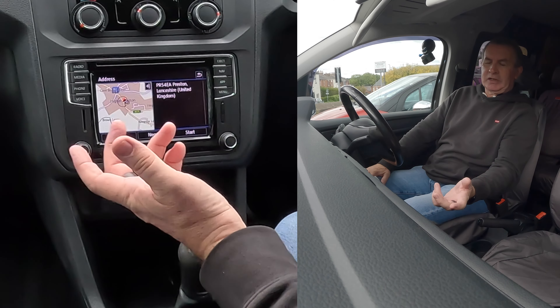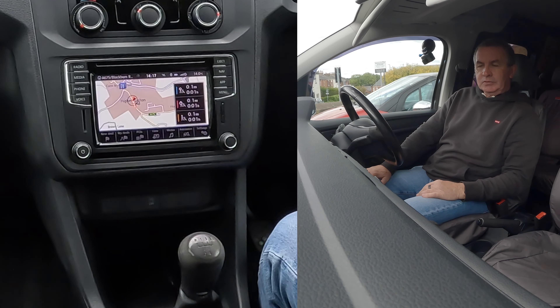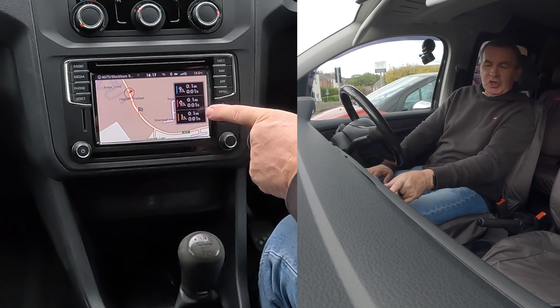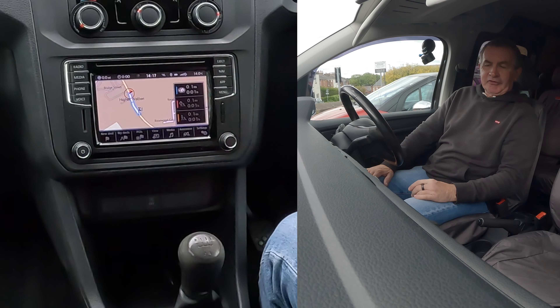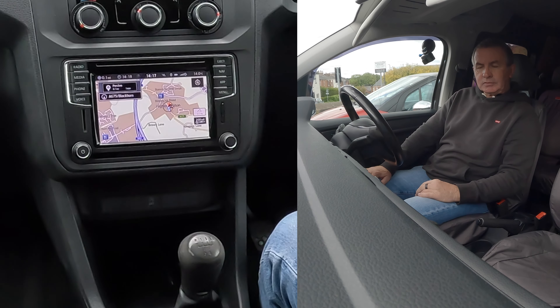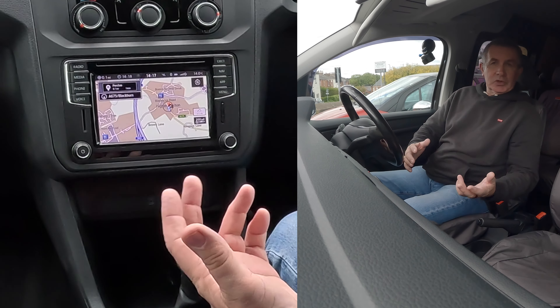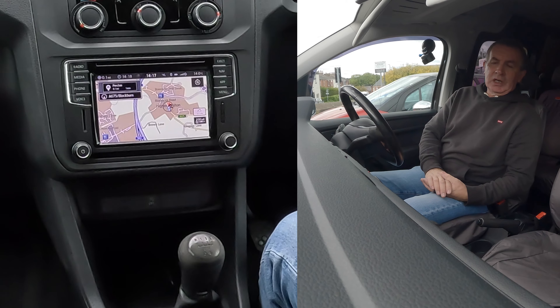After you've clicked on it to confirm, then you've got to click start. The routes are being calculated. 'Please select a route' — it gives you three choices. The fastest one, including motorways, is the top one, so that's the one. 'Please follow the A675 for 100 yards.' That's how you do the sat nav.